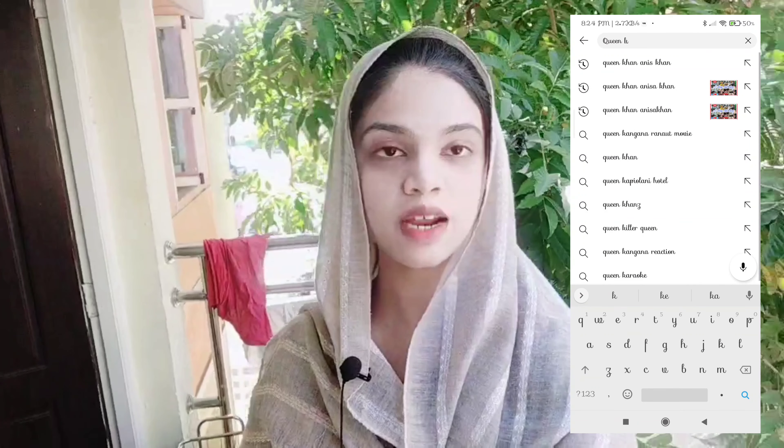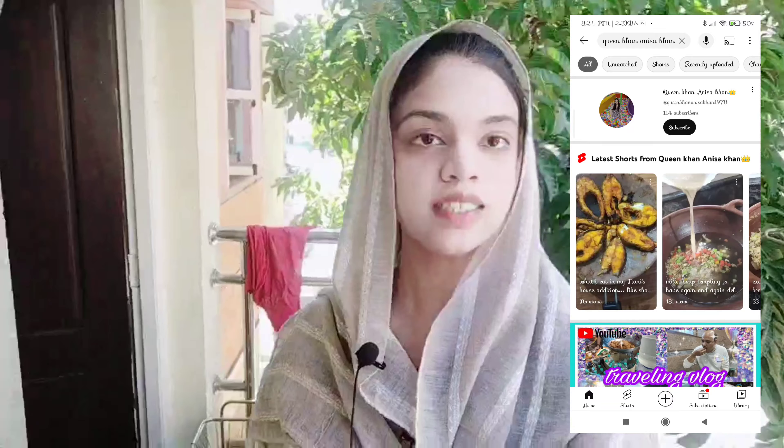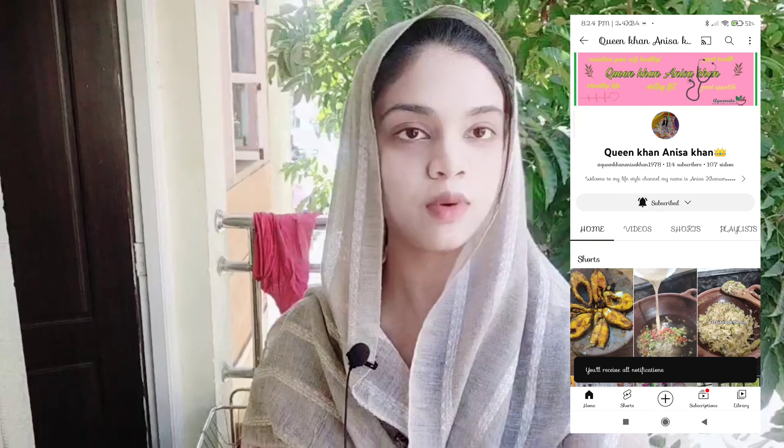Hello everyone, assalamualaikum. My name is Anisa Khan, subscribe to my channel Queen Khan Anisa Khan. I am an Ayurvedic student. My mom is making drumstick leaves juice, so let's see what the procedure is and what leaves are added.